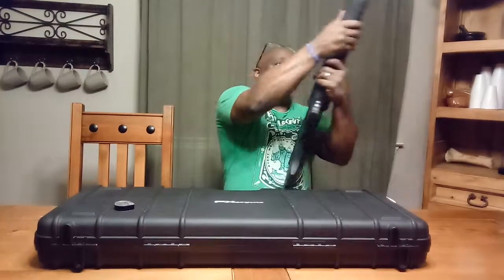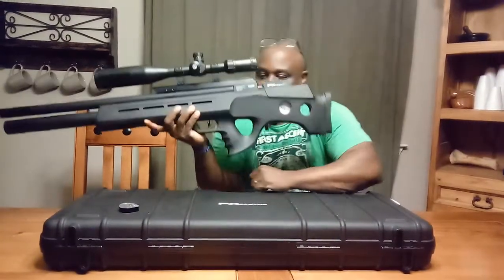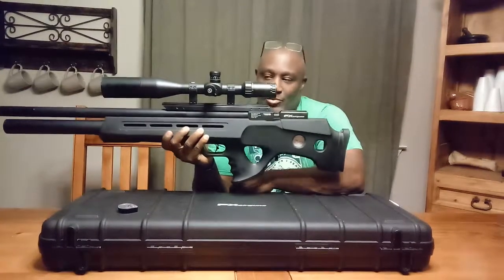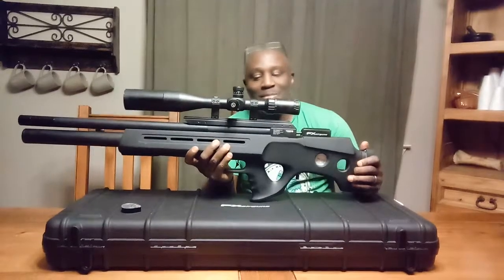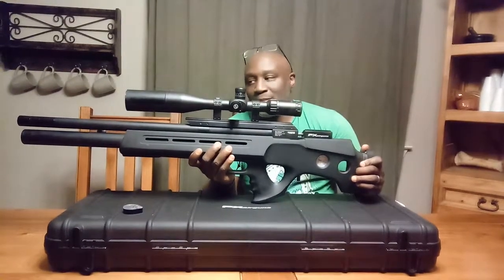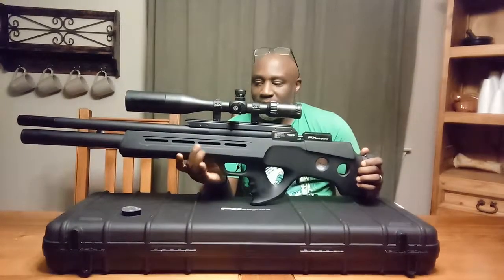This gun, I'd say it's probably about 10 pounds with the scope on it. This is not the original — this is the Bobcat MK2, the second version.